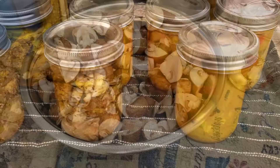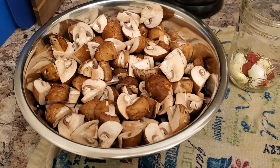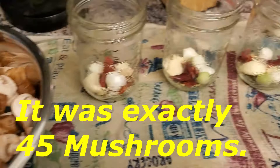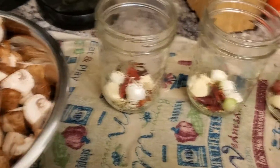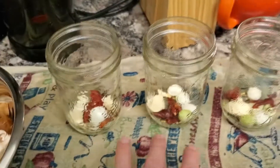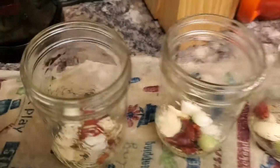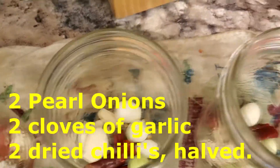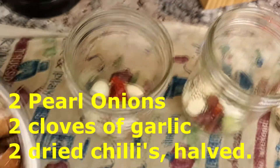Find out how to make these pickles yourself. To get everything started you're going to want to clean and quarter your mushrooms. It was one paper bag pretty much stuffed full and it worked out to four of these half-liter jars packed when I measured them out. They do shrink when you're cooking them, so I've got three jars set up here, with two pearl onions and some garlic — two cloves of garlic — and two dried chilies torn in half in each one.